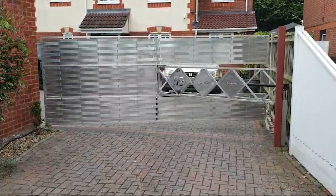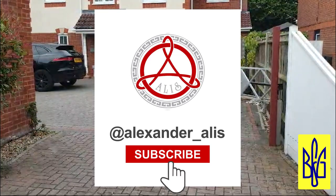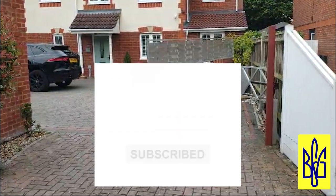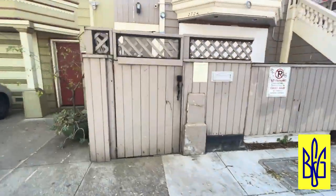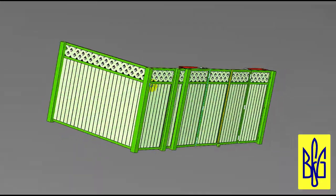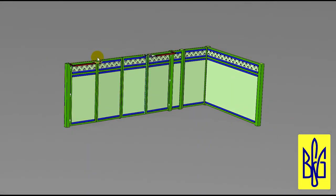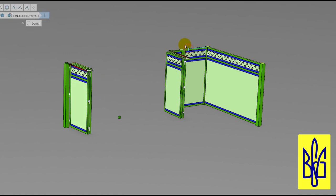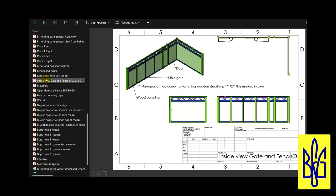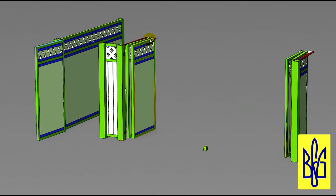If you have any difficulties designing a gate, you can contact me for help. My channel works as a design studio — I will be happy to help you create a project for your gate. For example, look at my customers' requests for the design of folding gates, a wicket gate and a fence. I can calculate the profile you need, as well as which BFG mechanism is suitable in your case and how to install it.